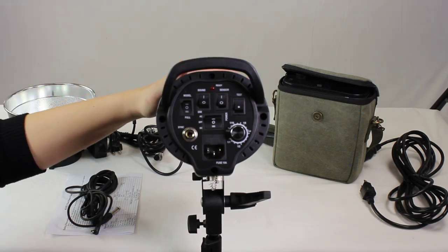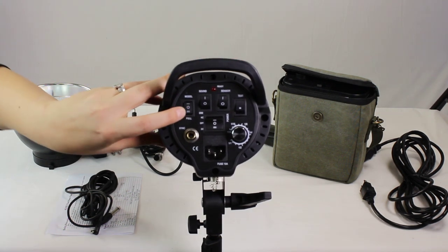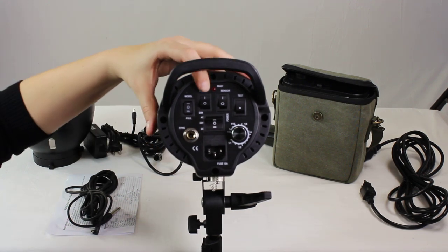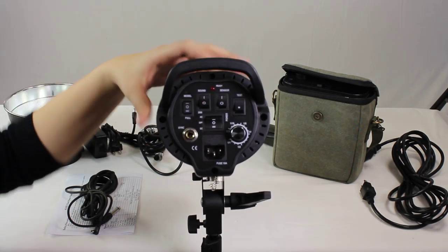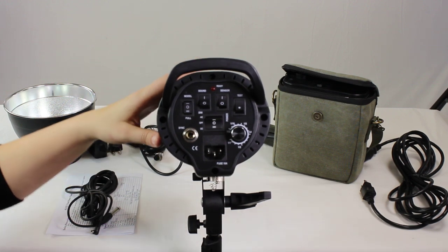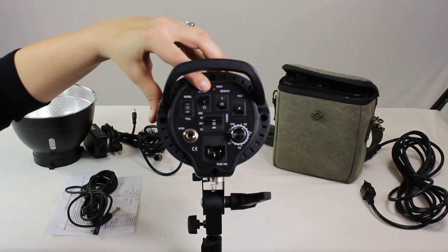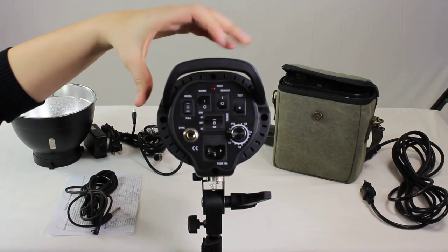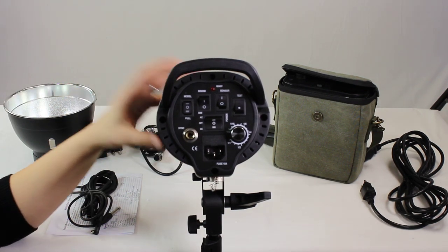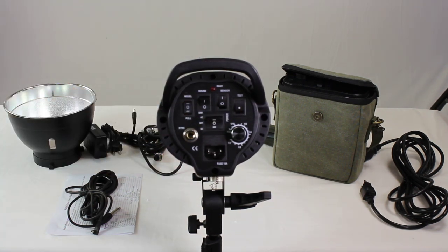When you do have your strobe set up, on the back you do have several different buttons. The top one is going to turn the modeling lamp on or off. The second one is actually going to turn on the sound. This sound is going to go off when the strobe has recycled and it's ready to fire again. It can be used, but it does not have to be. You also do have a ready light that will tell you the same thing. There is a sensor button that controls the optical sensor, turns it on or off. You do, of course, have the test button to test your strobe when you're in a studio.